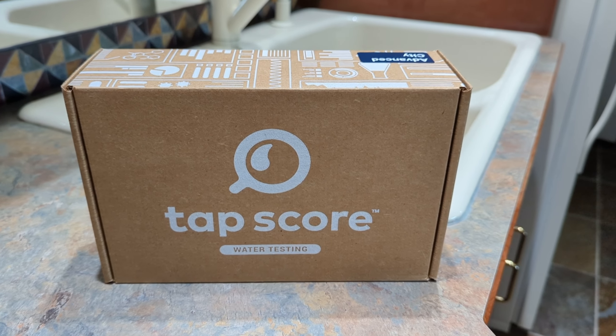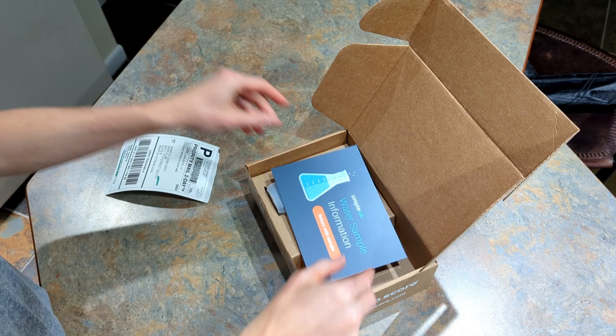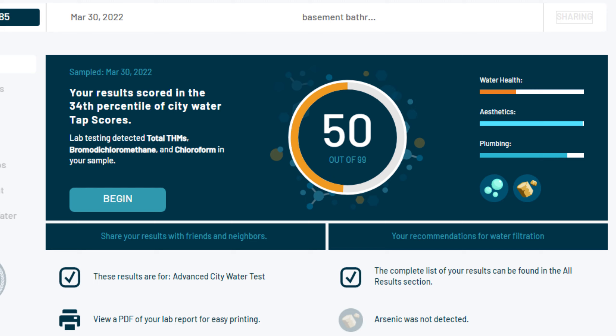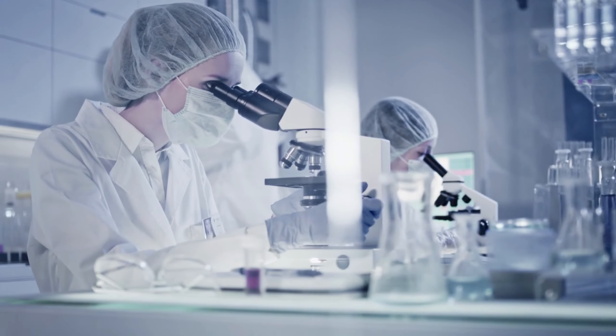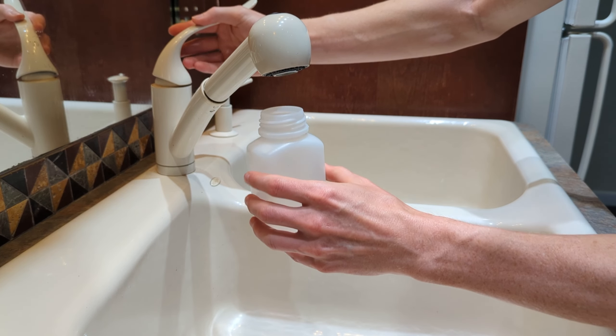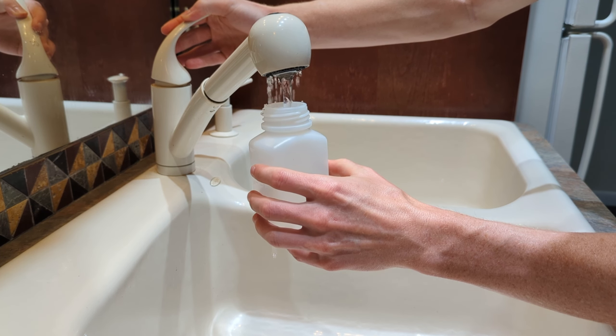We used Tapscore by Simple Lab to get an overall understanding of the performance of the system both before and after installation. The lab techs at Tapscore provided detailed sample collection instructions which helped to ensure the most accurate testing results from the lab. We took two samples from the exact same faucet for each test. The first draw sample was taken first thing from the tap in the morning after the water has been sitting in the plumbing overnight.